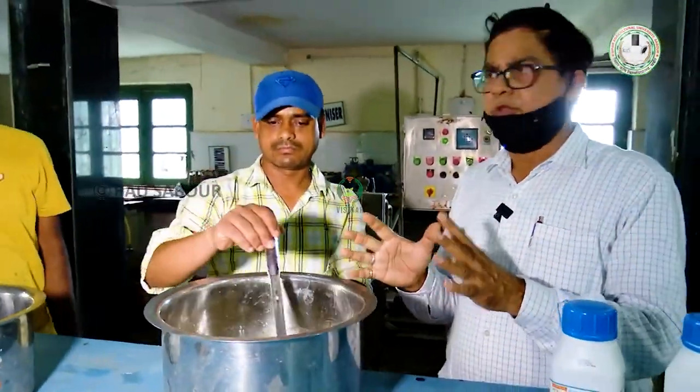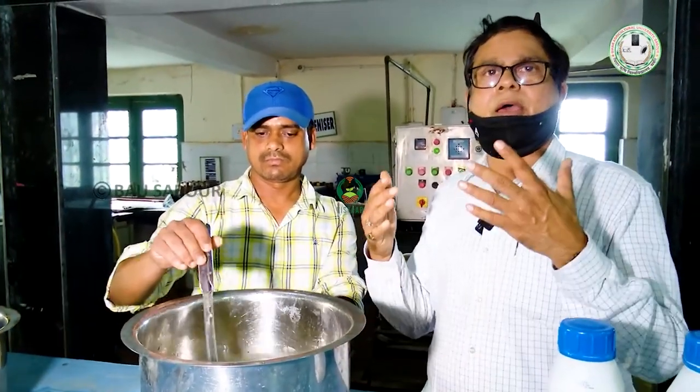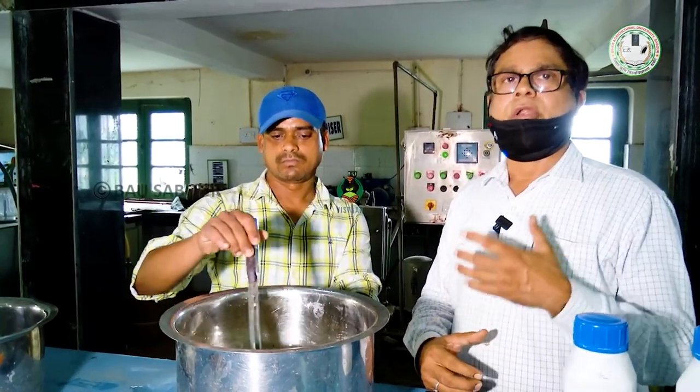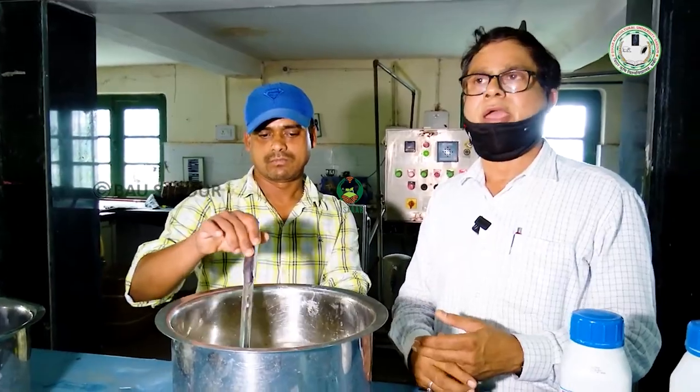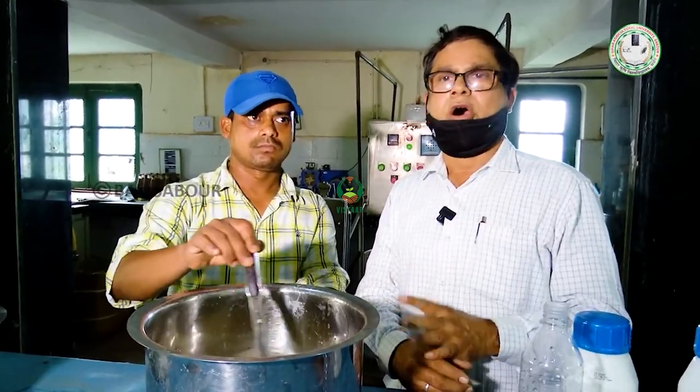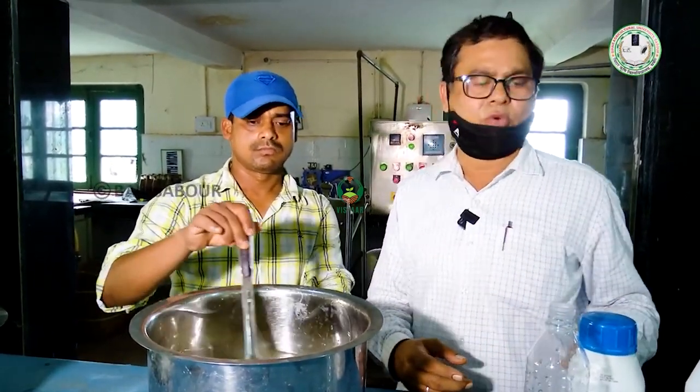And then we have to put it in the water and re-bottle it. After pet bottles and re-bottling, we have to label it, and then it goes to marketing. Before marketing, we have to store it in cold places so that there is no fermentation, and we can keep it well. After this, we don't need to add more preservatives.